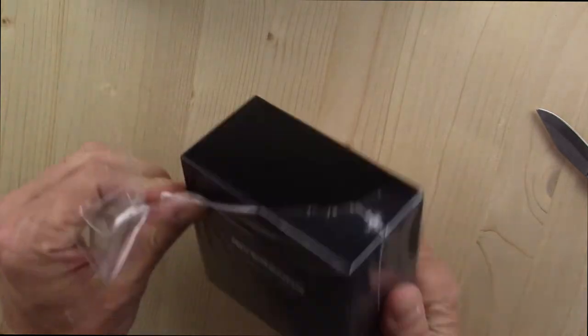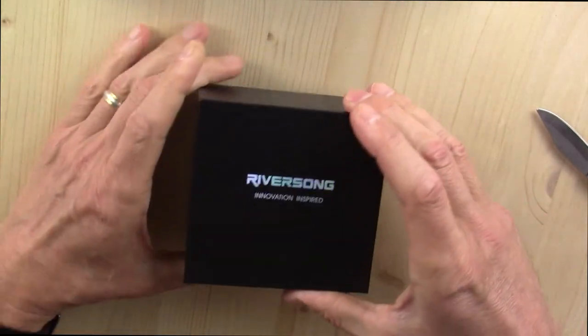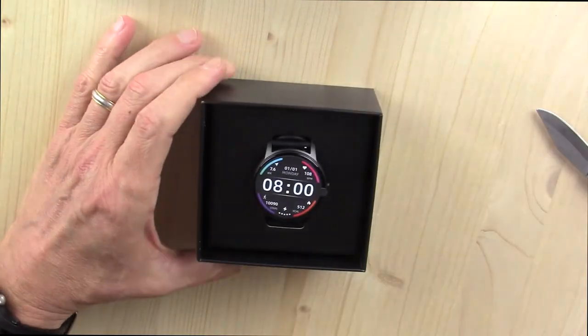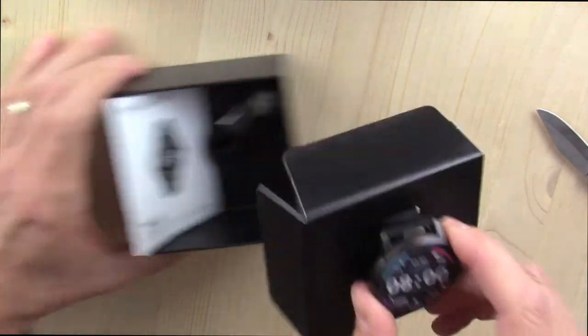I will get into the specs later. I just want to do the unboxing and show you what comes out of the box. I will wear this for four, five, six, seven days and then come back with my full fair and honest review.